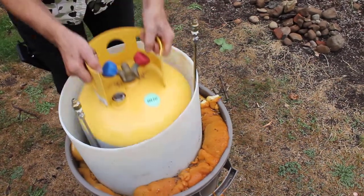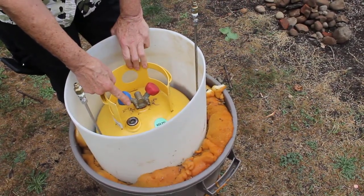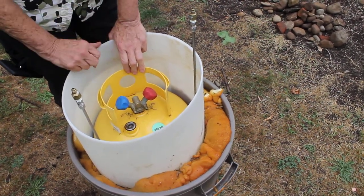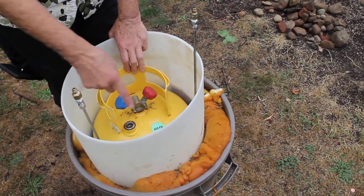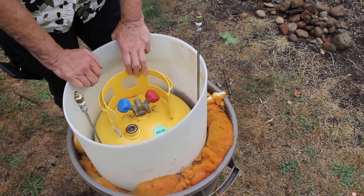Put your storage tank on top of it. Now instead of bringing the gas directly into your gas line, you first bring it into your heat exchanger, where it passes through the coil with the dry ice, cools off, comes out here, and this is where you pump it back into your gaseous valve.